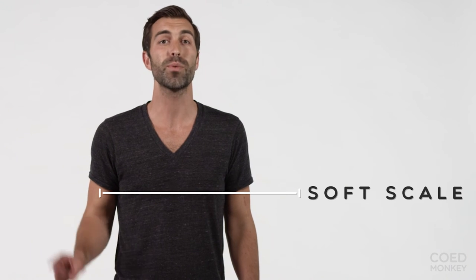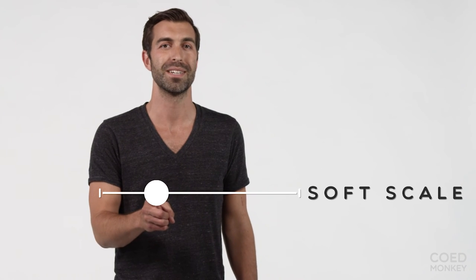And Tyler, you look awesome in it too. On the COED Monkey Soft Scale, we rate this t-shirt a 2. Thanks for watching this video. Please let us know if you have any questions, because here at COED Monkey, soft matters — and so do our customers.